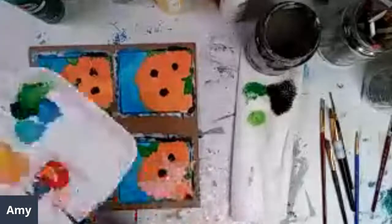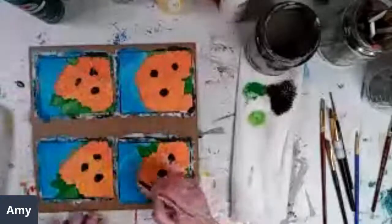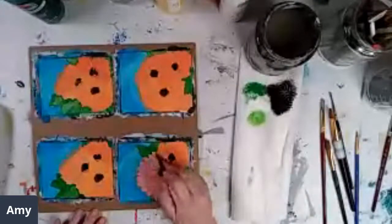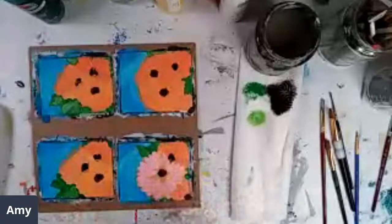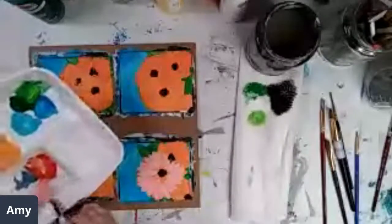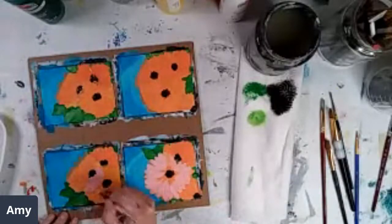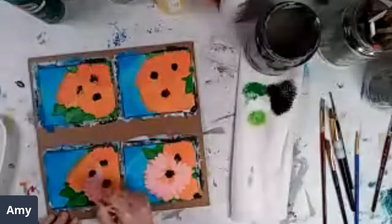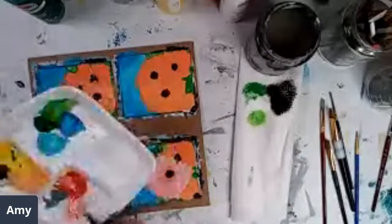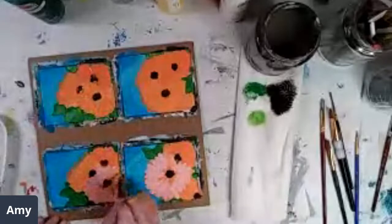The great thing about acrylics is it dries fast and you can go over it — you can change your mind, you can do different things. Now before I forget what I'm doing, I should go ahead with the other ones. I'm just using a round brush with some pink to go over my orange, and I'm just layering some petals in here to see what I like.